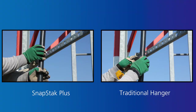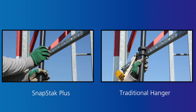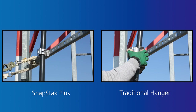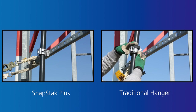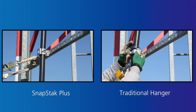Because SnapStack Plus adjustable hangers eliminate the need for a grommet insert, cable installation crews can do the same work in one-third the time. SnapStack Plus reduces average installation time to just 30 seconds per hanger versus up to 90 seconds to install a hanger with a grommet insert. With cable hangers required every three feet, that translates into significant time and labor savings on every deployment.